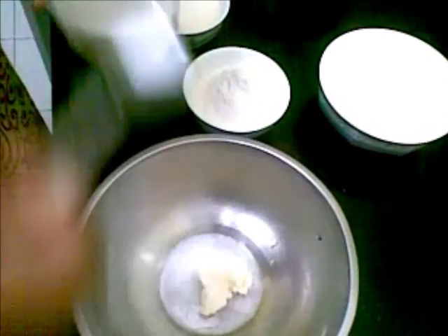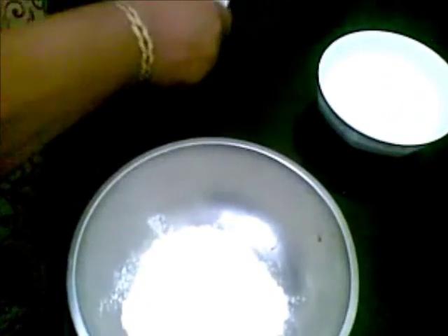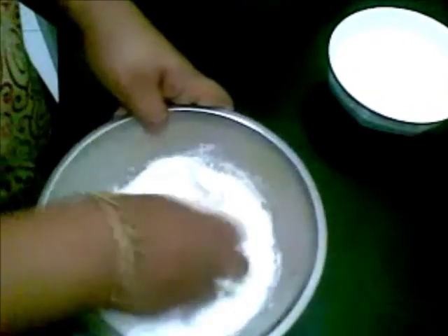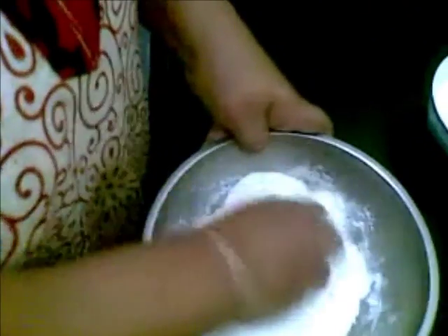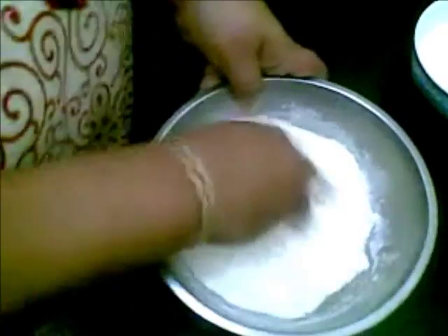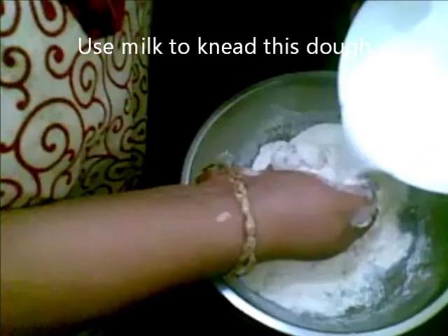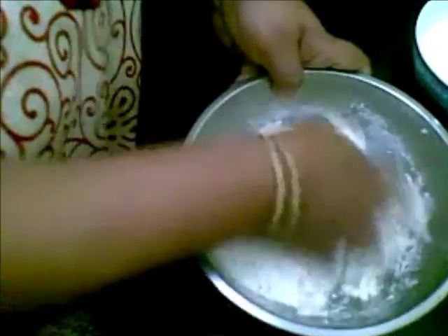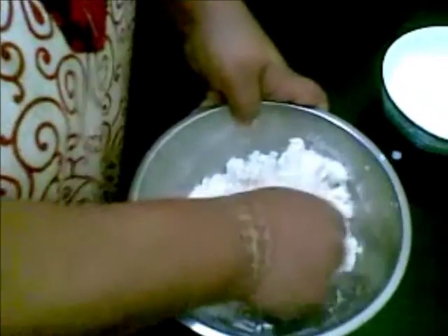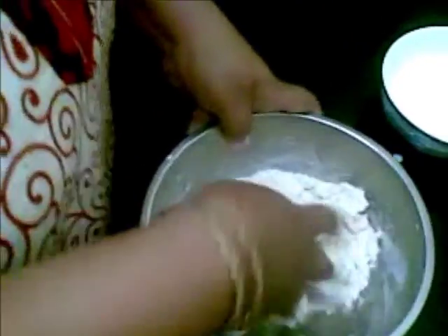Here I will add half teaspoon of salt, maida, and rava — just mix it. Mix the butter along with this. Now add a little milk and knead this to a very stiff dough.